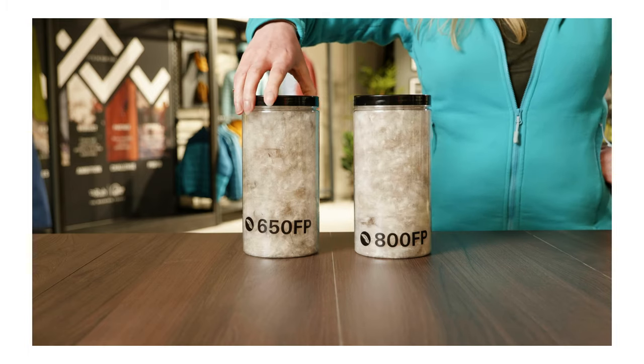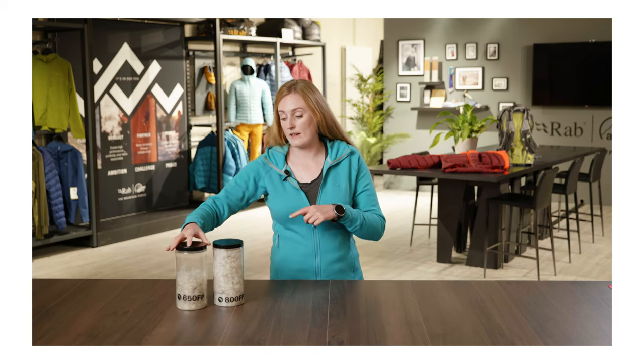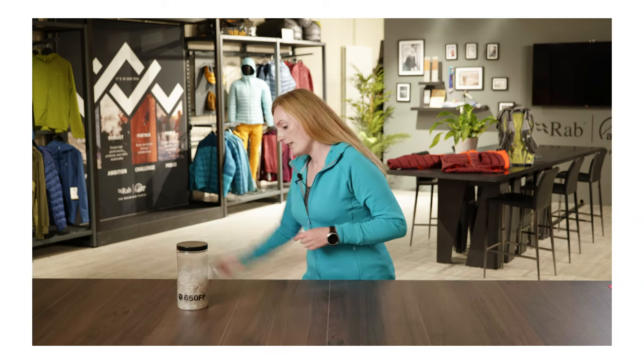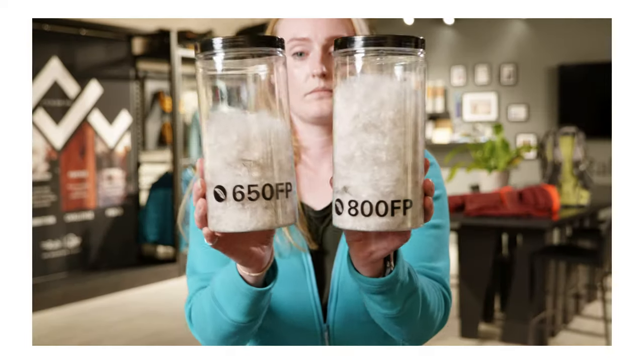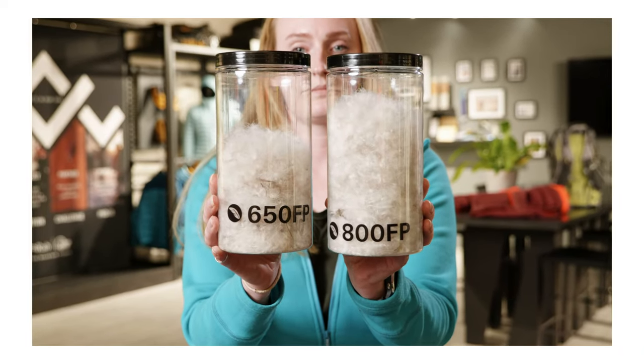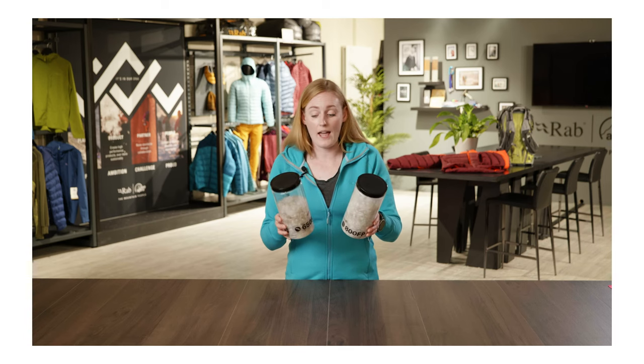If I give these jars a bit of a shake individually, you'll see that even though they contain the same amount of down in grams, they will actually take up a different amount of space within the tubes. So fill power is a measure of quality, not quantity — it's how good a particular grade of down is at trapping air.